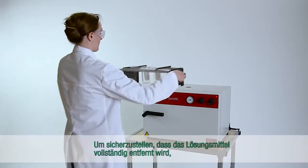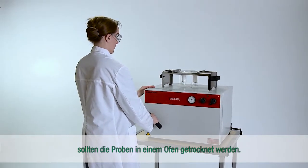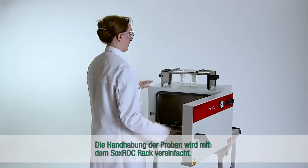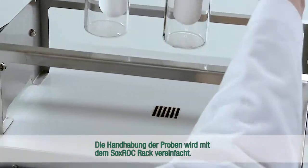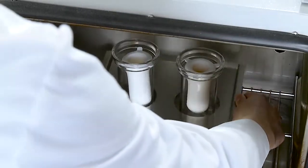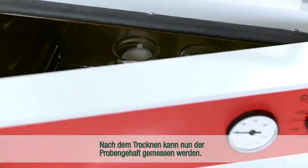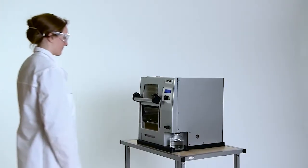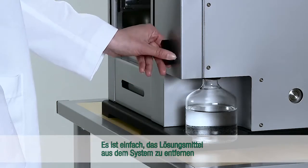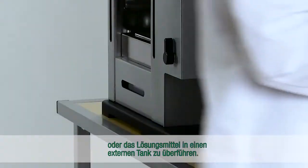In order to ensure that the solvent is removed, the sample should be dried in an oven. The handling of samples is simplified with the Soxrock rack. After drying, the content of the sample can be measured. It is easy to remove the solvent from the system or to transfer the solvent to an external tank.